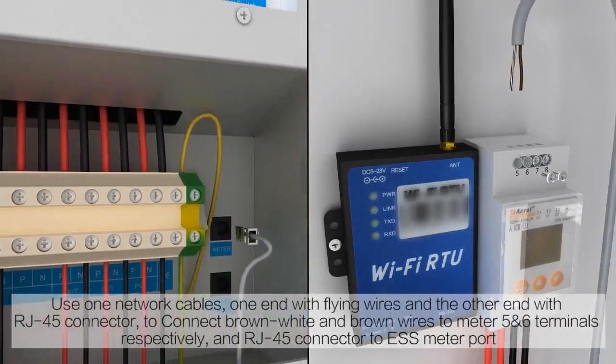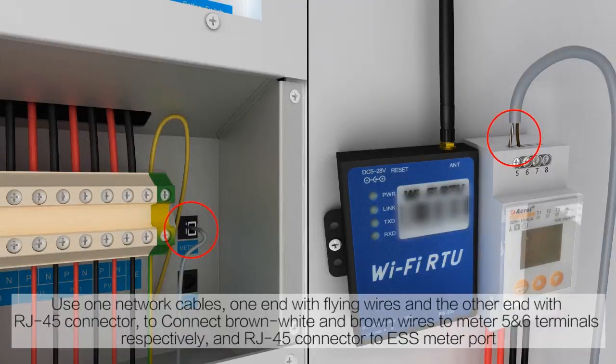Use one network cable — one end with flying wires and the other end with an RJ45 connector — to connect the brown-white and brown wires to meter terminals 5 and 6 respectively, and connect the RJ45 connector to the ESS meter port.